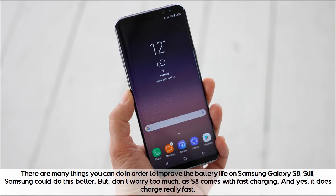But don't worry too much, as the S8 comes with fast charging, and yes, it does charge really fast.